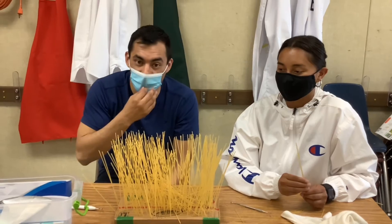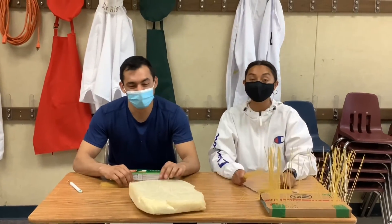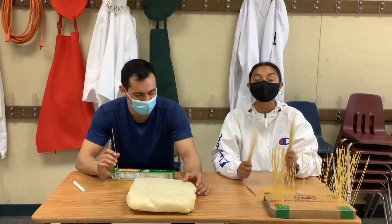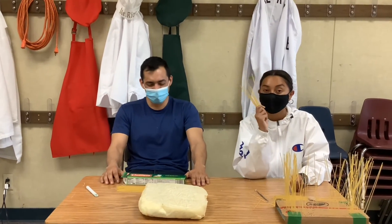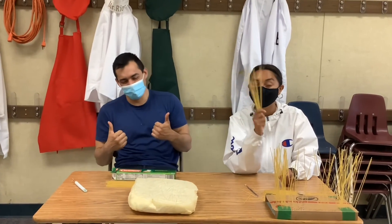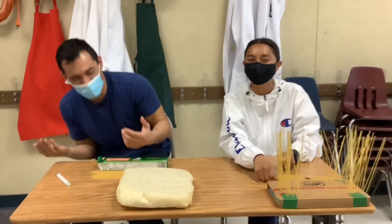Then we can really see how much weight these things can hold up. But guys, it has been a positively great day. We have proven that this activity is not impossible. If you guys do this at home, make sure you clean up your mess and follow the directions we gave you so that you can have a positively great time. Thank you very much, and we'll see you next time at The Grove!